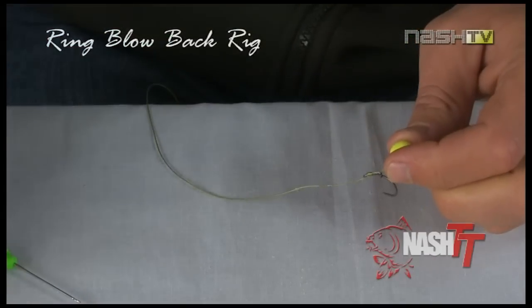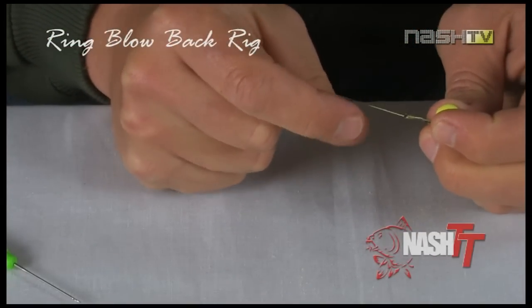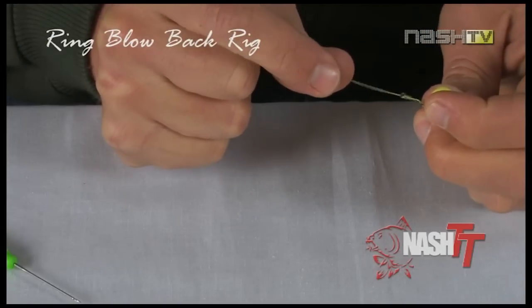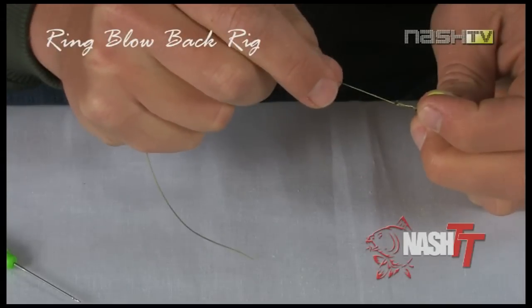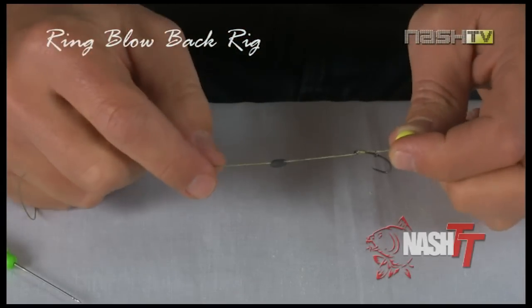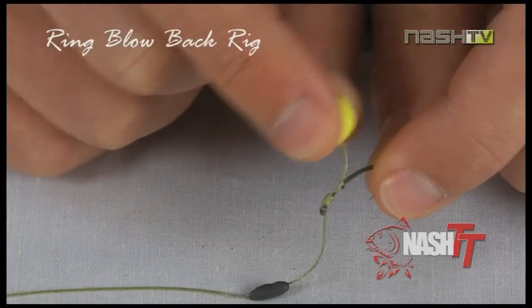Now take a small blob of Total Mass rig putty and mould it onto the hook link at the end of the coated section. Here you can see just how much movement the ring gives the hook bait — this is critical to help hook the fish.